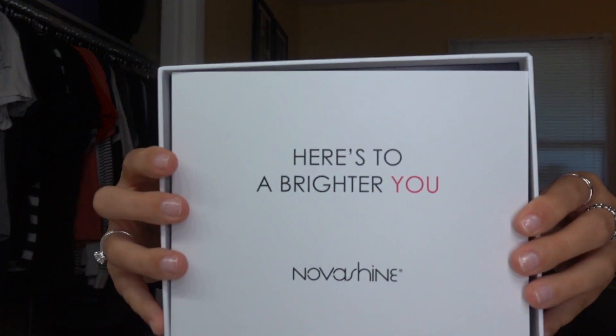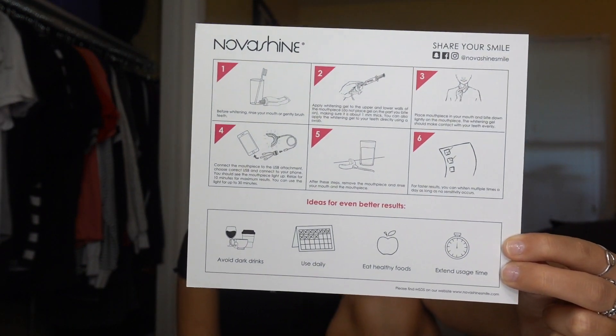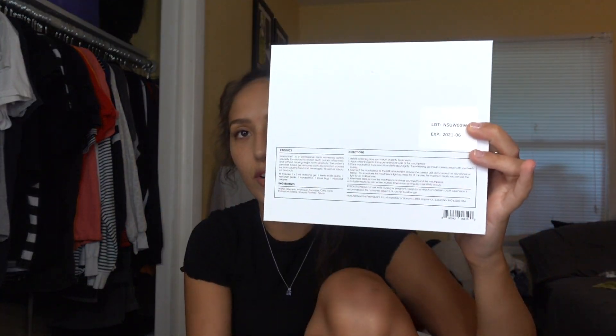They gave me a little list of things they would like me to talk about, but we're not going to do that until the end because I want to actually start using it before I can start promoting it. Whenever you first get the box, this is what comes up. It's a little paper that says 'Here's the Brighter You' and it says NovaShine, which I think is super cute. And it also comes with picture directions, and they have the directions written on the back as well.